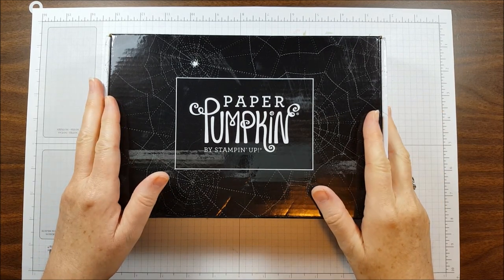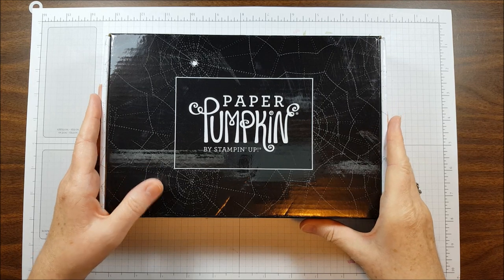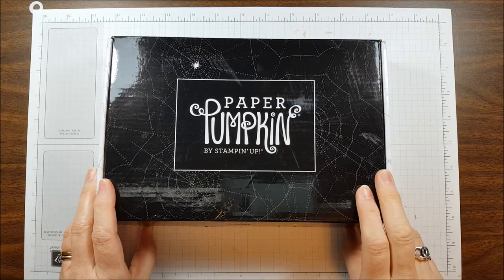I just received my September Paper Pumpkin in the mail and I am super excited to share it with you. It's called Frights and Delights, which makes me think it's going to be Halloween.